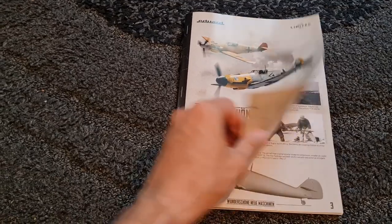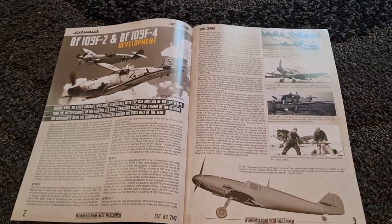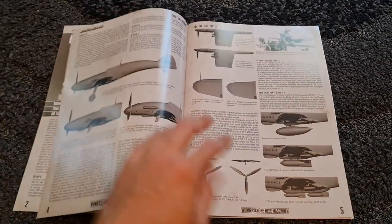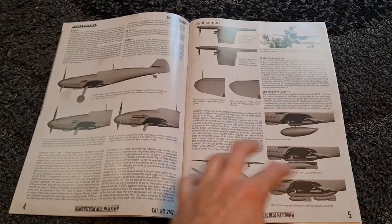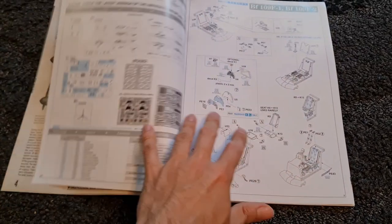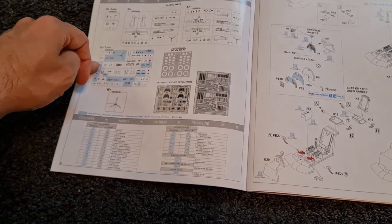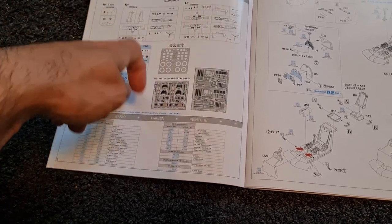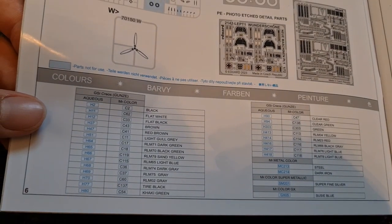Inside the booklet we have some information about the BF109F and the difference in the marks, which is really great to see. I love the way they've called out the difference between certain marks and how that's reflected in the kit. Then we come across to the sprue maps, and you can see parts that we don't use are called out in blue. We have our mask set and photo etched detail parts. Then we have our paint options for Gunze, Aqueous and Mr. Color.